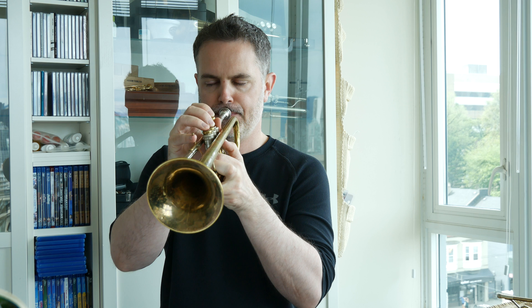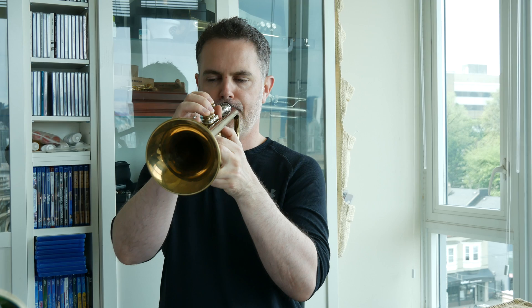This one feels more comfortable to me because I play it more often. Let's try something else.